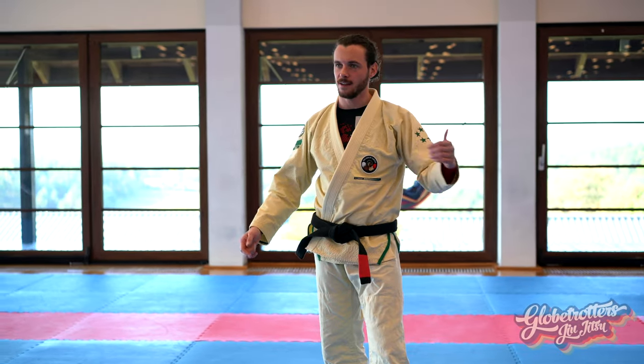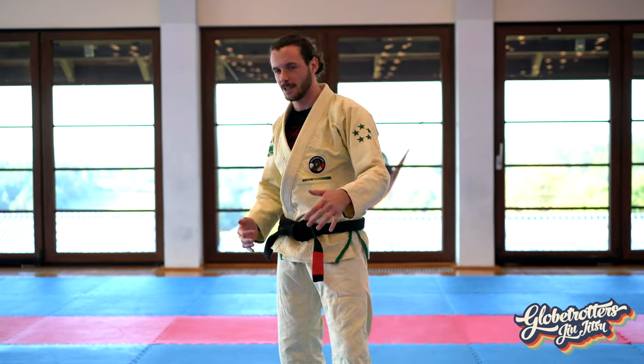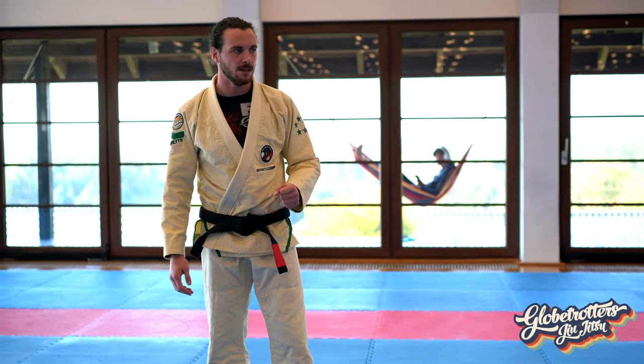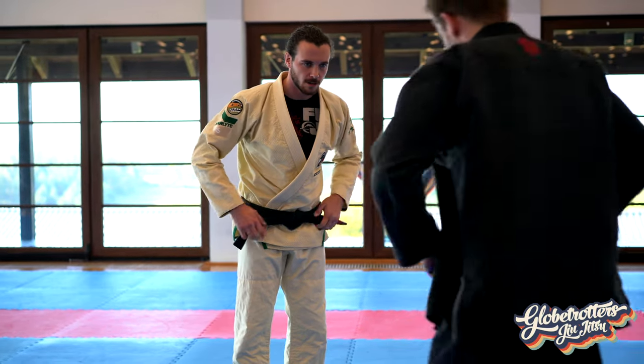In case you weren't at my last class, I injured my knee a few days ago, so if I move a little awkward you know why. I think this is gonna be tough but it should be okay. Charles, can I use you? We'll just jump right into it, so just lay down.